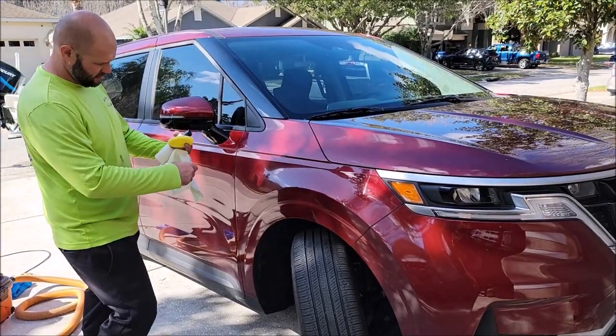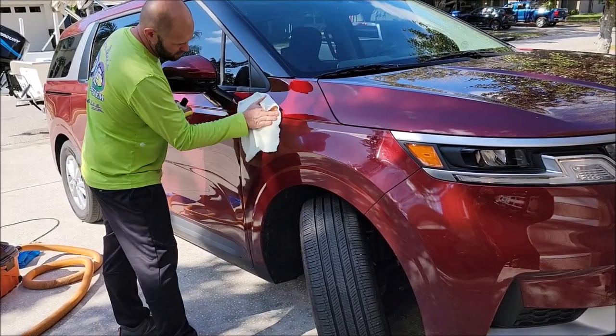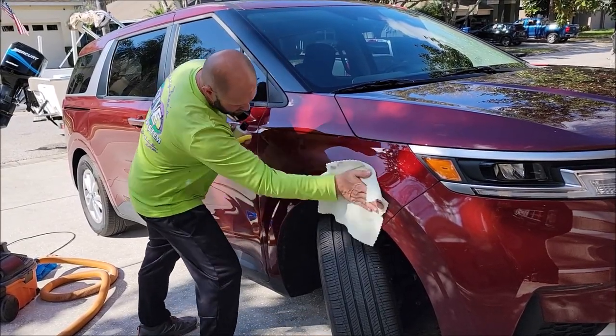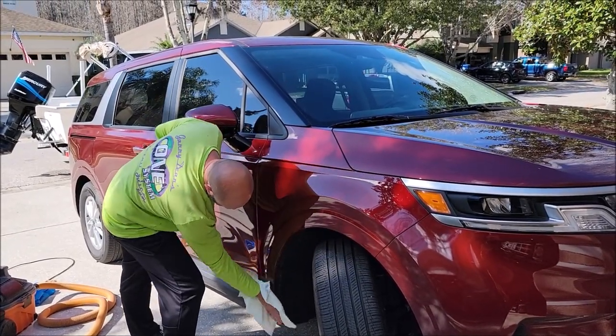Once it's hazed, you can take a clean microfiber towel and just buff off the residue. It comes right off and works well even in direct sunlight — really good stuff. I use this for maintenance customers that are really picky about their cars.